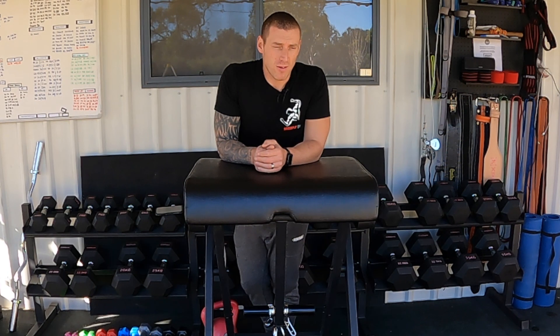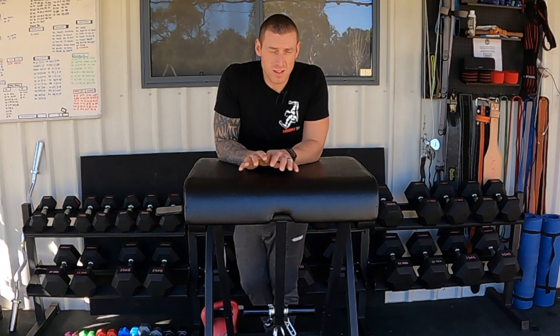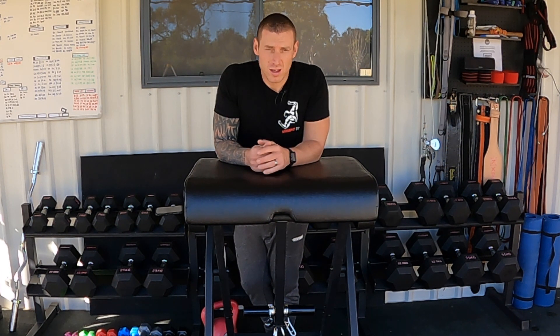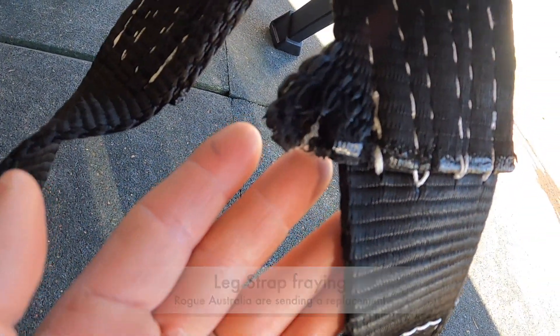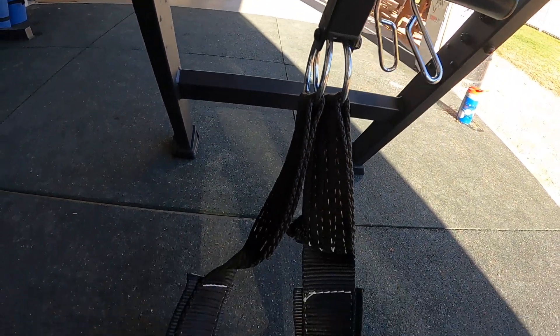The foot strap is heavy duty nylon with stitching. Adam has had this machine for about a month — he uses it a lot for his lower back and his pre-deadlift and squat routine — and the strapping started to fray. He contacted Rogue Australia and they're sending him out a brand new strap. Like everything Rogue, the customer service is fantastic — they sent a brand new strap with no extra charge.